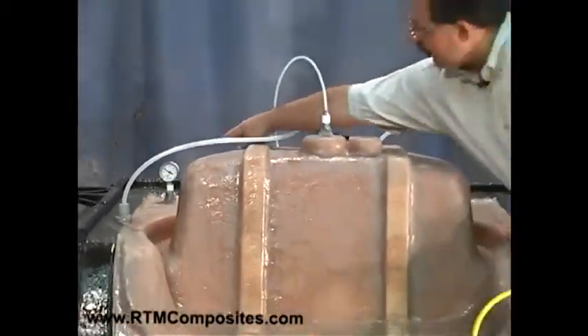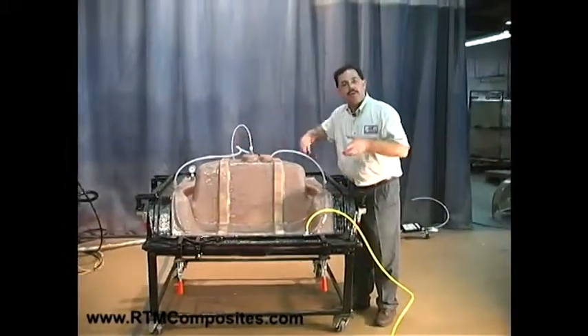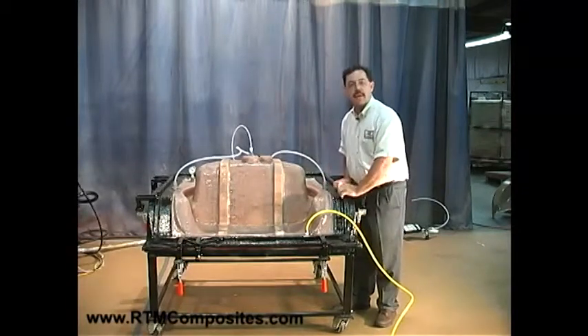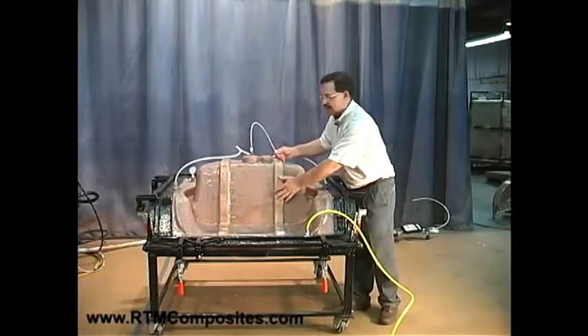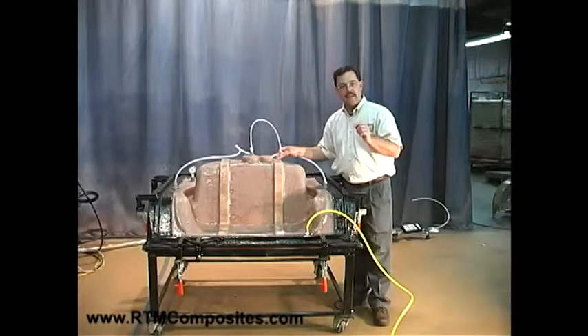That vacuum value you see in that gauge represents what's happening around the perimeter of the mold — that's what's drawing the mold surfaces together and holding them in registration. So we're clamped together now. The next area of consideration is the cavity itself — we have a different vacuum going on there. There, we're going to connect a regulated vacuum.